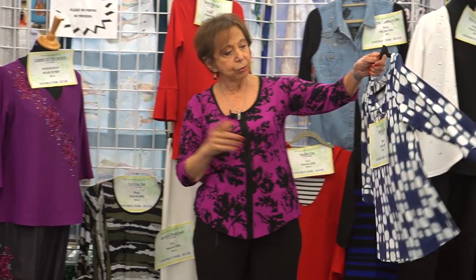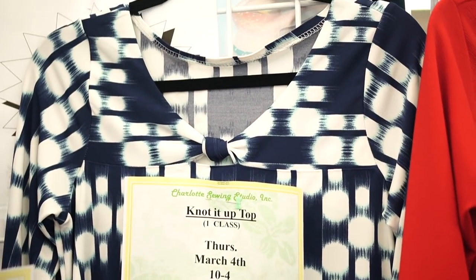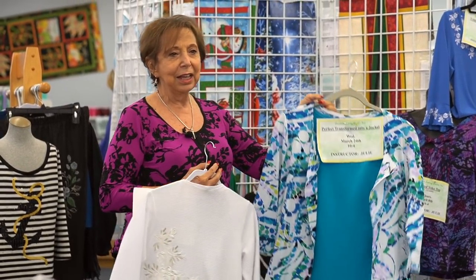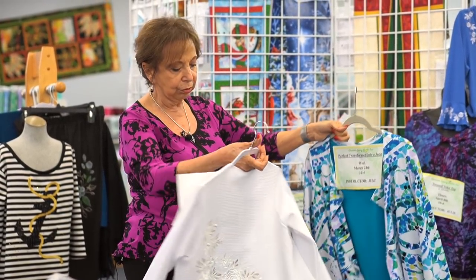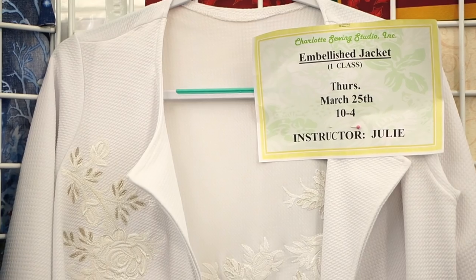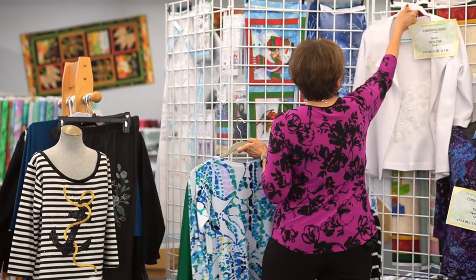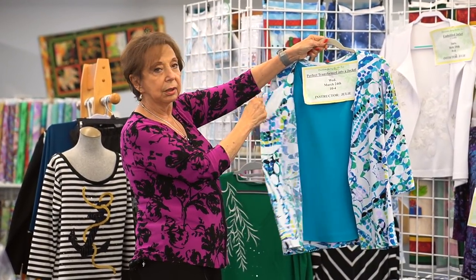And Knot It Up is March 4th, right after the T-shirt of the month. Taking the Perfect T again with a new variation — it has a knotted sleeve cuff as well as a knotted yoke. And then we're taking our Perfect T and turning it into a little jacket. It really comes out really cute. And you can make that same jacket again and embellish it with a new exclusive design from Charlotte Sewing Studio. March 24th is the little jacket and March 25th is the embellished version.